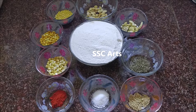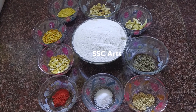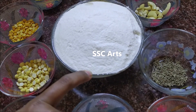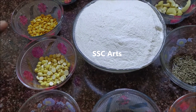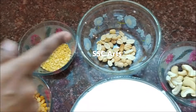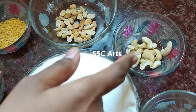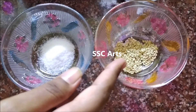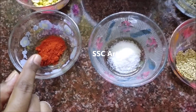The ingredients required are: rice flour half kg, roasted chana dal or roasted gram dal one fourth cup, chana dal one fourth cup, moong dal or green gram dal one fourth cup, peanuts peeled one fourth cup, about 15 cashews, one teaspoon of jeera, about two teaspoons of till seeds. You can also take one teaspoon of ajwain, salt as per your taste, and red chili powder as per your taste.